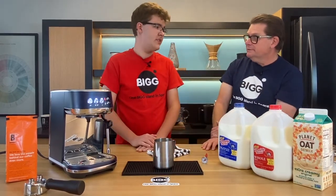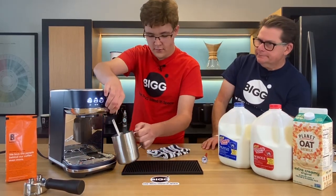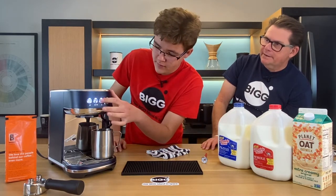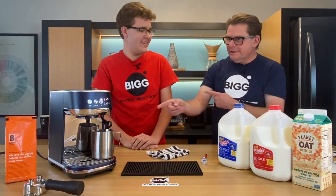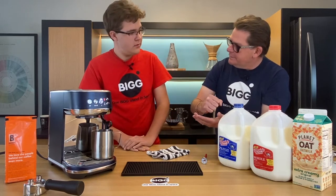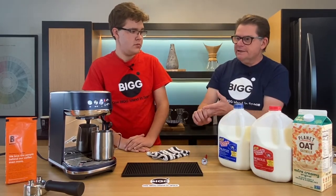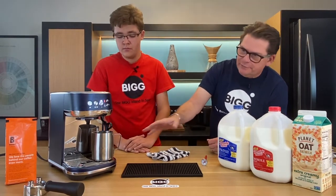We're going to steam the milk now. Get the pitcher under the arm and pop it onto the sensor. Hit the button and we're going for it. It's going to make some guttural noises because it has to pump air into the milk. Whenever we're heating milk, we're trying to do a couple of things: get some bubbles, heat it up, and homogenize those bubbles. The Breville takes care of all of that automatically.